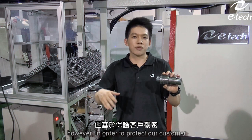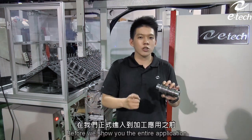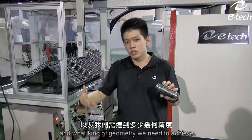However, in order to protect our customer and stay confidential, we will only demonstrate the part which is produced by ETEC ourselves. Before we show you the entire application, we would like to point out some main features, so you will understand why we need these machines and what kind of geometry we need to achieve.